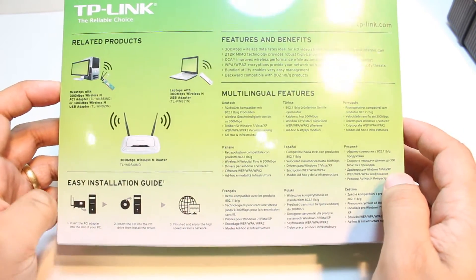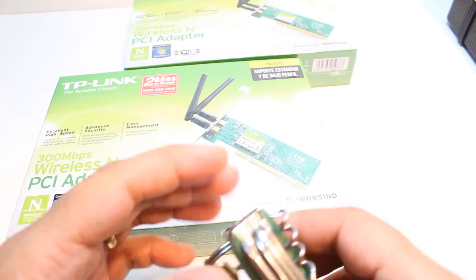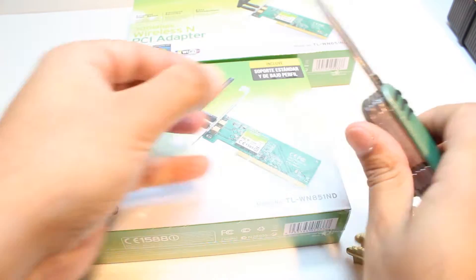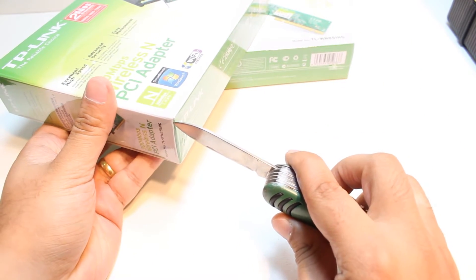Some more information is written in different languages. I am going to cut the pack and open this one. For this, I am going to use this knife. I will find some edge so I can put the knife inside.